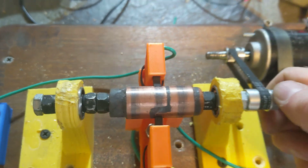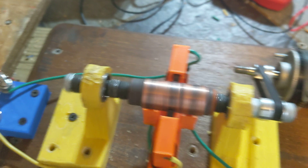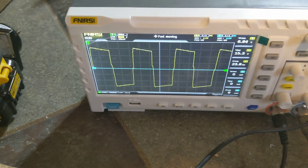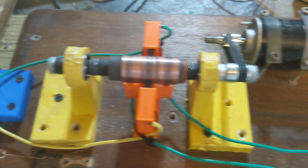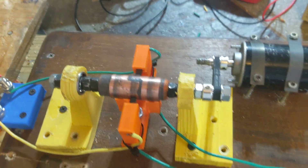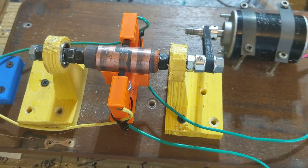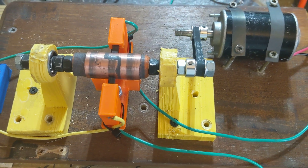Those two are the outputs, the inputs are underneath. I'm going to start up the power supply. This will allow me to test things without using MOSFETs, using real power to get a real voltage and amperage in there.